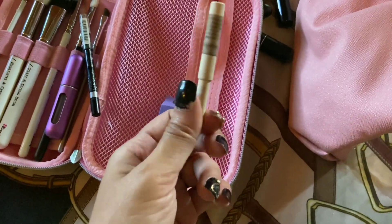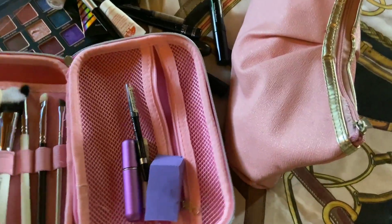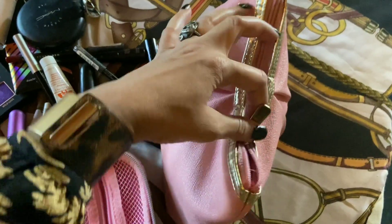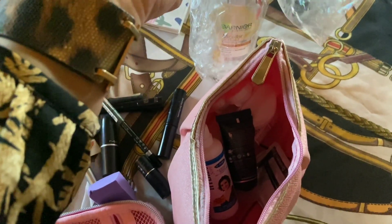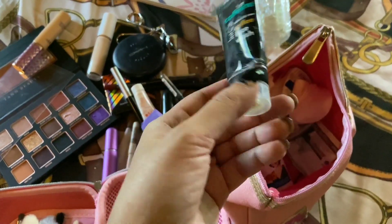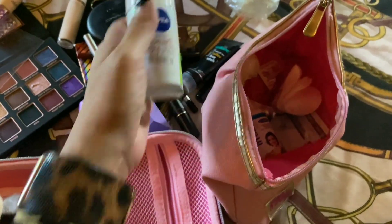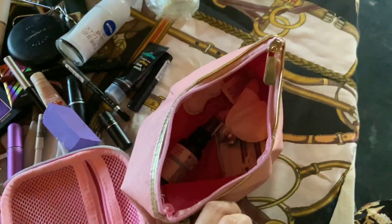I've also packed an Oriflame eye pencil in a slightly nude color — not sure if I'll use everything, but I've packed what I might possibly need. Then I have Garnier Micellar Water because it's easy to carry. Then I have MAC Face Wash — nothing special, just in case.